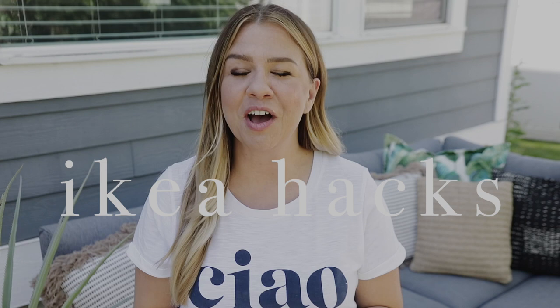Hi everyone, I'm coming to you with a super fun video today. I'm sure you've seen it all over Instagram, Pinterest, Facebook, TikTok, Twitter — whatever it's called. I'm clearly not on Twitter, but I'm sure it's there. It's IKEA hacks! If you're not familiar with IKEA hacks, it's when people take something from IKEA and turn it into something a little more awesome.